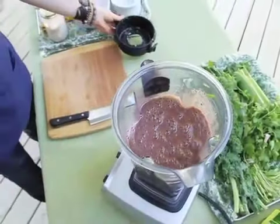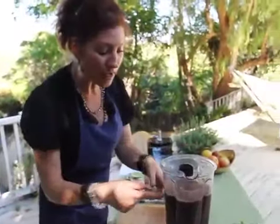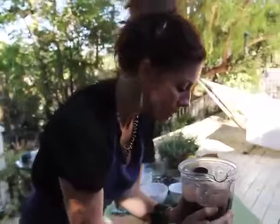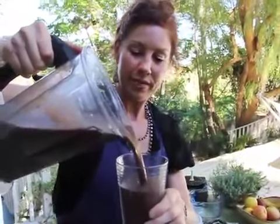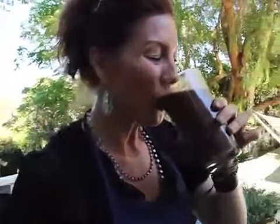A lot of people ask me how long do I blend my smoothies — as long as you want. I just watch the sides and make sure everything's incorporated and looks good, smells good. Look at that — that looks appetizing, right? Bottoms up! Now let's get on to the green smoothie.